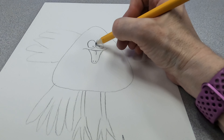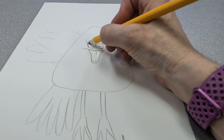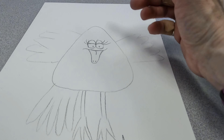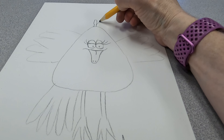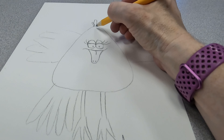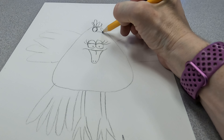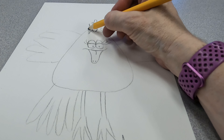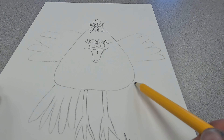Maybe some eyelids with some eyelashes. Maybe this will be a girl chick, so I'm going to put a bow up here. And then I'm going to have a horizon line in the background.